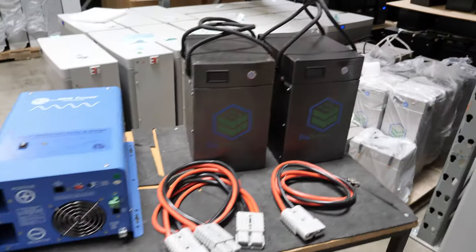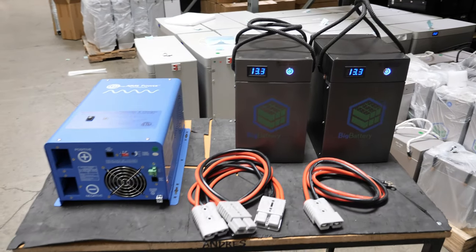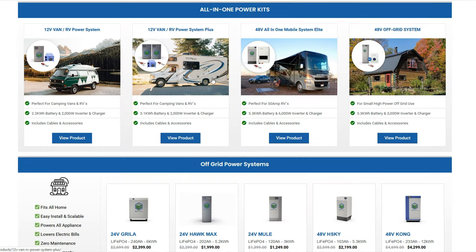When I got there, they were about to announce a whole bunch of new products. They are finally offering all-in-one kits, and they've got kits for pretty much everything — vans, campers, RVs, off-grid cabins, homes. You could pretty much get a kit similar to what I'm already using.